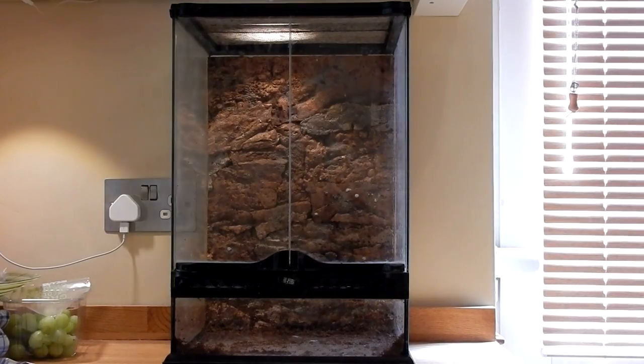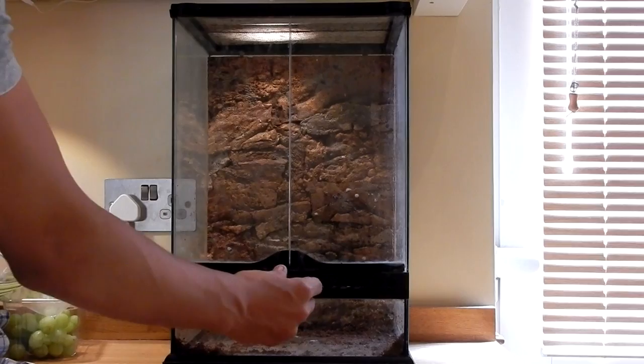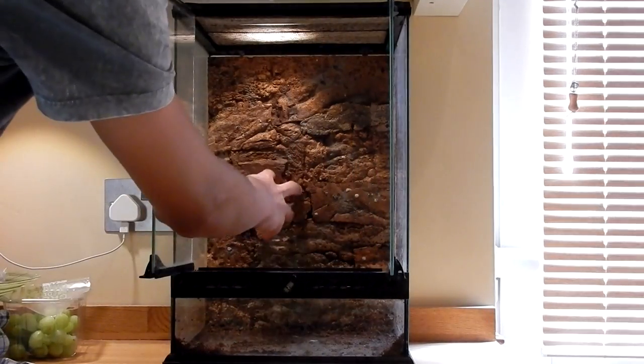First off we've got my ExoTerra tool tank. This is 30 by 30 by 45 centimetres. In the back we have a cork background.